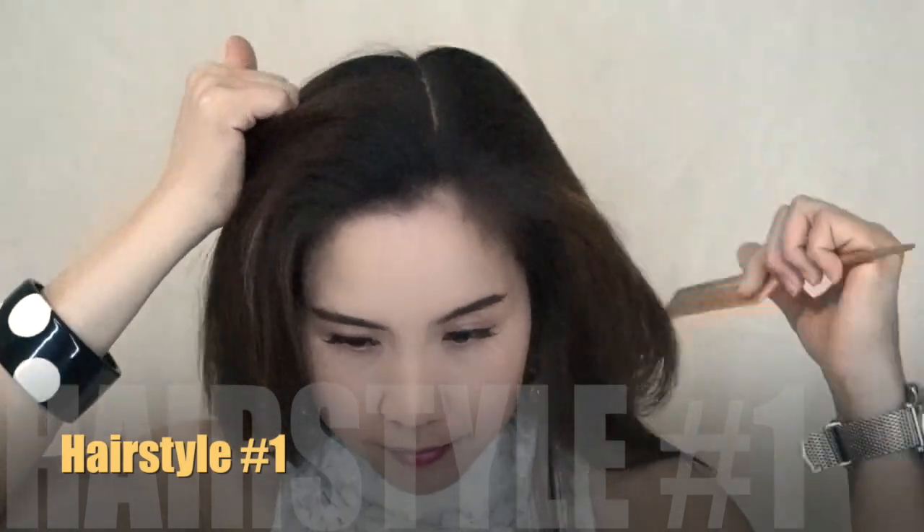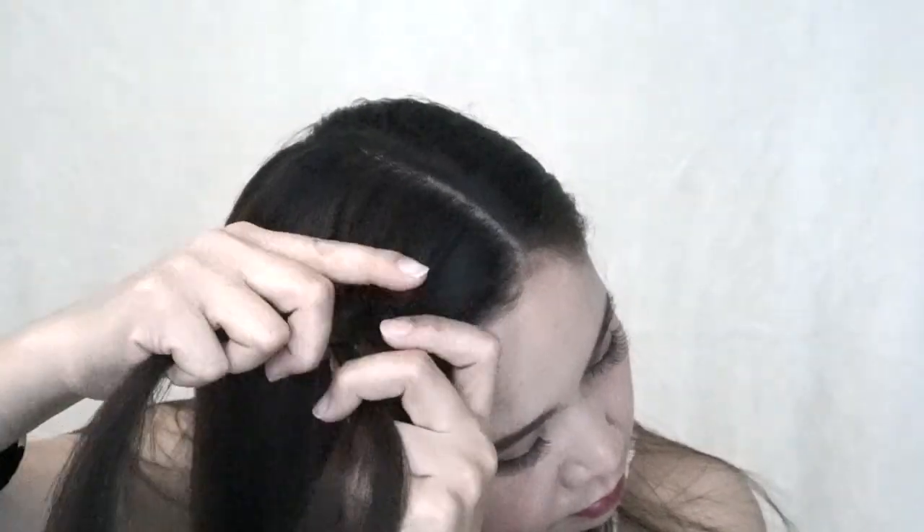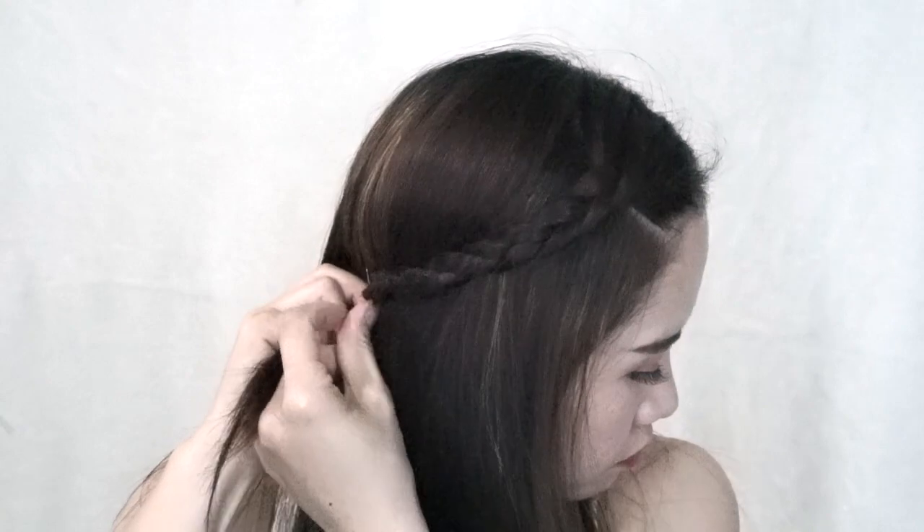Let's start with the first very simple hairstyle. All we need to do is take a chunk of your hair and start to braid into a reverse braid, and then when you're done, just tie it up with the elastic and pin it at the back.